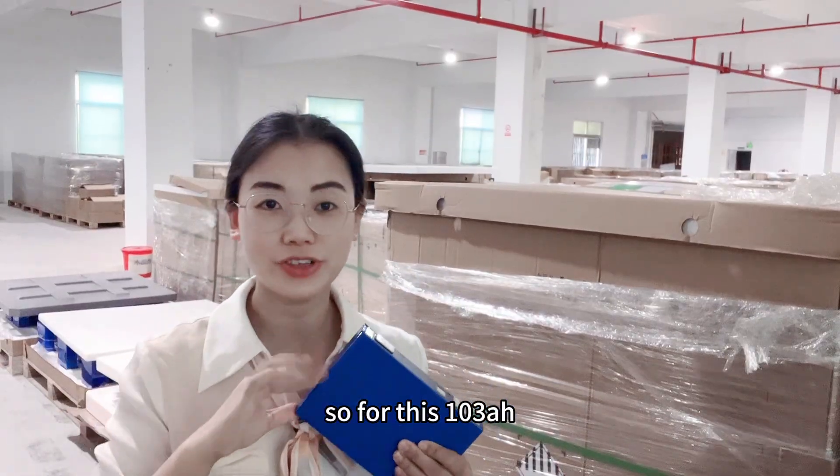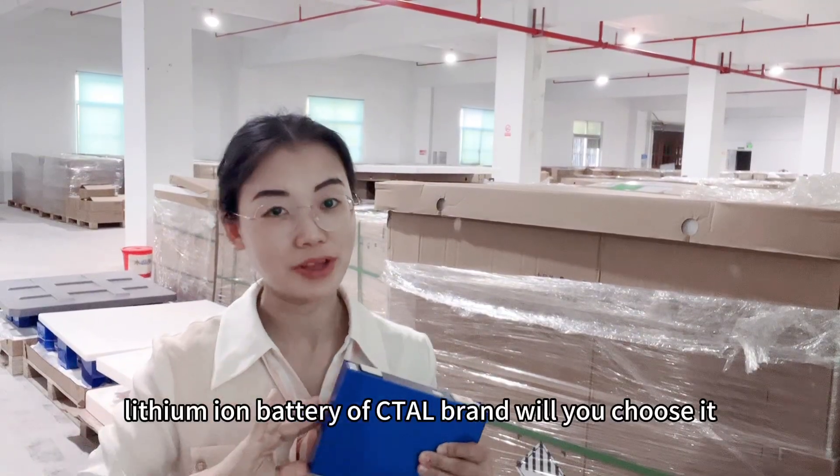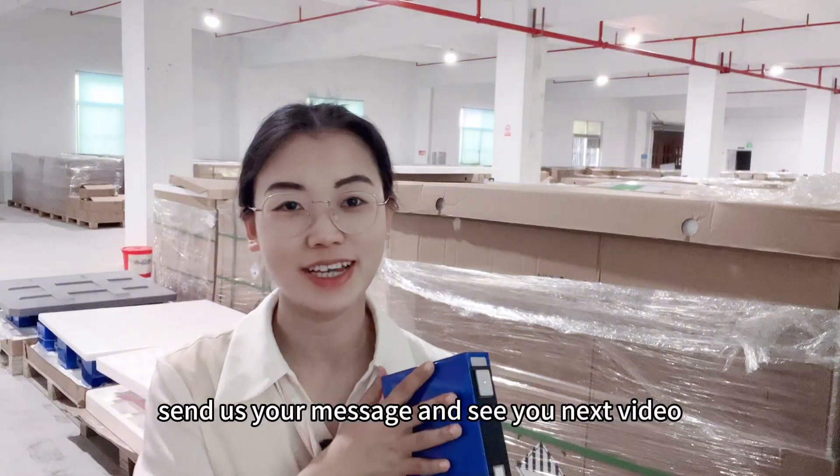So for this 103Ah lithium-ion battery of the CATL brand, would you choose it? Send us your message and see you in the next video. Bye-bye.